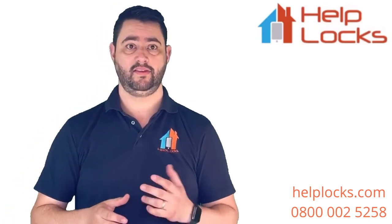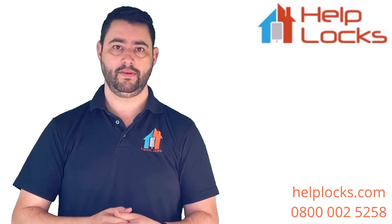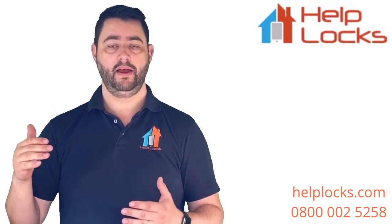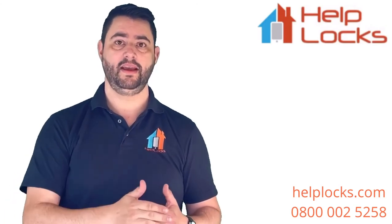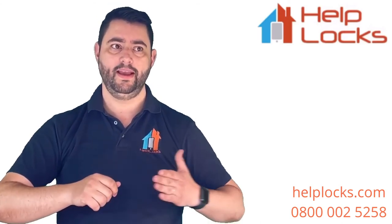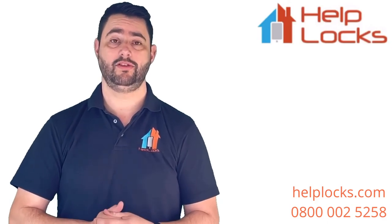Tip number two: always use a handheld screwdriver, even if you have a drill. That way you can feel as soon as there's any unwanted tension and stop screwing. With a drill, if you've gone through the cylinder and hit the mechanism, you'll just keep going and break the door. With a handheld screwdriver, you'll feel as soon as the screw hits something, so you know something's not right and can swap it out for a different screw.